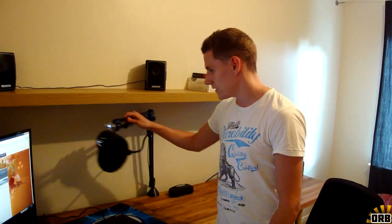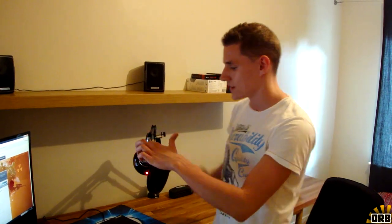We have a mic crane here from RØDE — however you pronounce that — a crane for the Blue Snowball mic I have right here. We also have a dual pop filter to prevent plosives and spit hitting the mic.